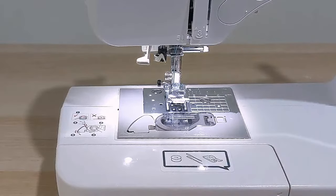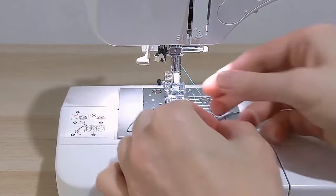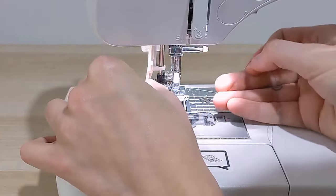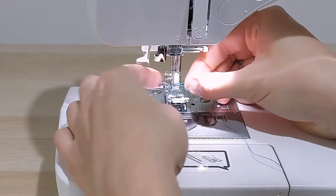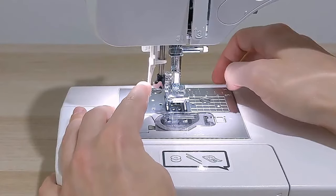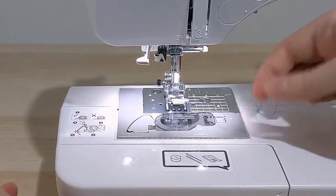I want to quickly point out this piece right here. If your sewing machine has this — and most newer sewing machines do — it's called an automatic needle threader. You wrap your thread around it and it will automatically pull the thread through the needle for you. If you're interested in learning how to use it, check the link in the description — I have a how-to video specifically for that feature.